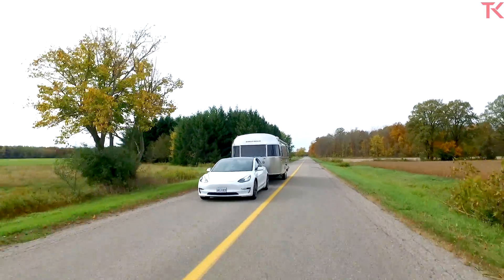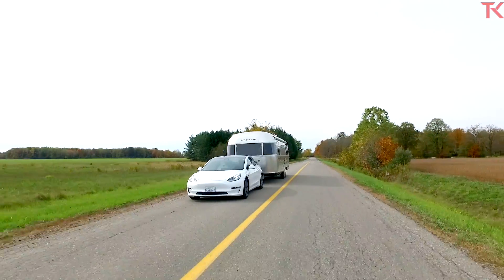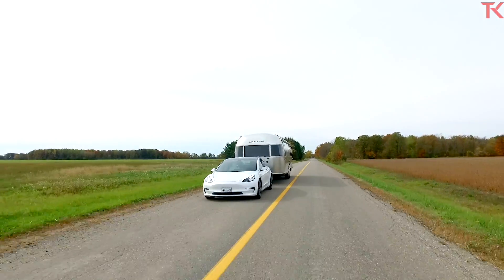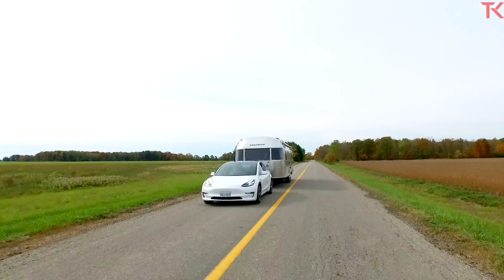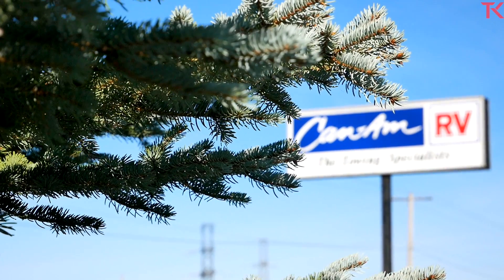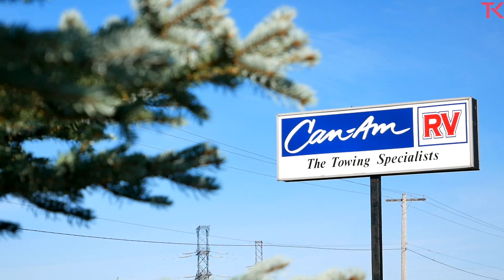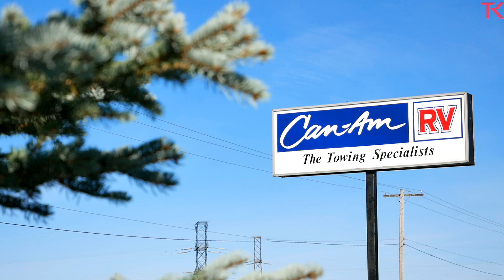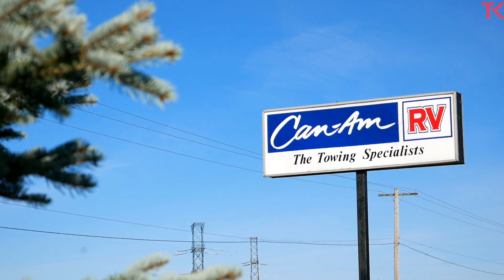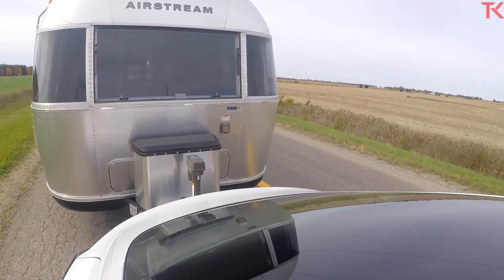The dual-motor long-range Model 3 sells for $64,990 here in Canada and $40,690 in the U.S. Now we're going to meet Andy Thompson, owner of Can-Am RV Centre just outside of London, Ontario, and the man responsible for setting up this Model 3 towing rig. Andy has been towing with cars for years and honestly, he's forgotten more than I've ever known about towing.